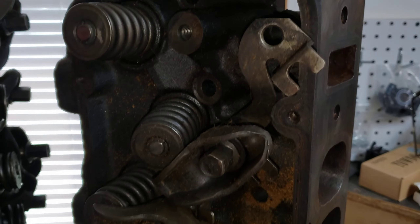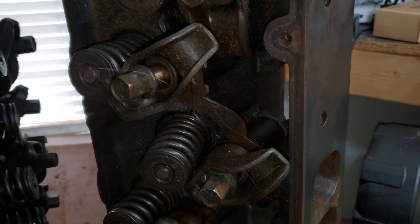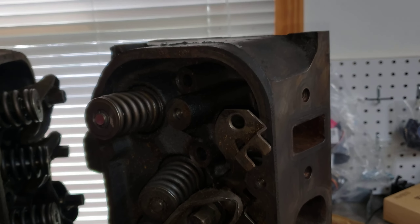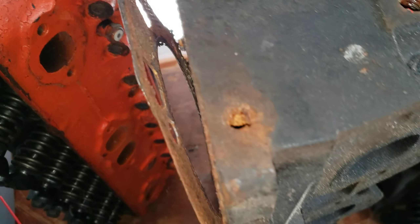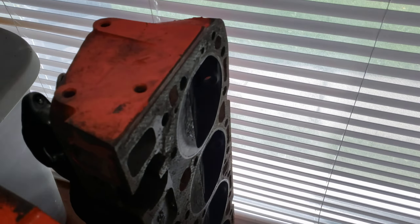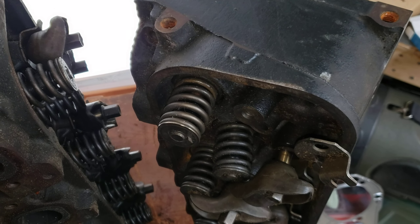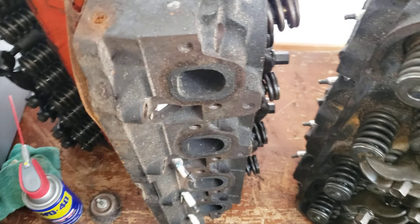These cylinder heads have 40,000 miles on them — actually the whole block only has 40,000 miles. The owner bought the truck, didn't check the oil, took it to some oil change place, and they put five quarts in an eight-quart motor and spun a bearing. I got the motor as a core for $100 with the heads and everything, and they still even have the head gaskets on them. That's all the schmoo that's on them — that's not bad. Oh, and these are shitty 882 heads in case anybody was wondering — those are just small-block Chevy smogger heads. Let me know what you guys would do. I appreciate it. If you made it this far, you're awesome. See you in the next one.